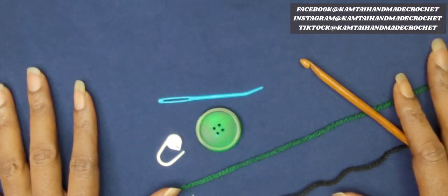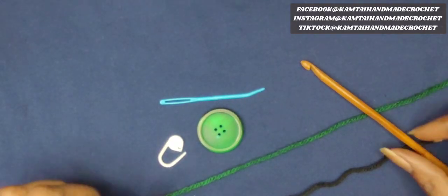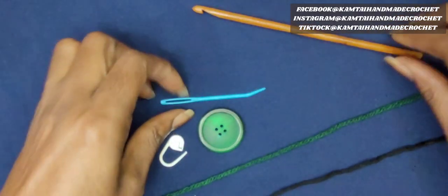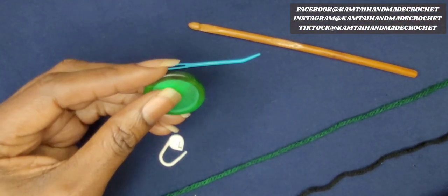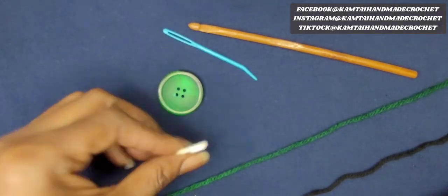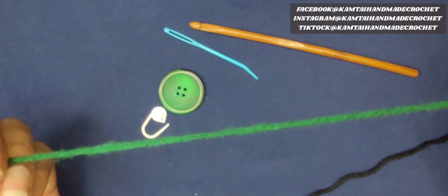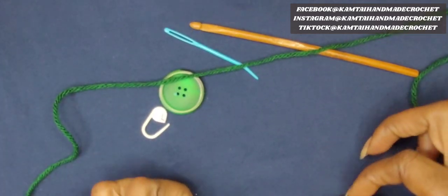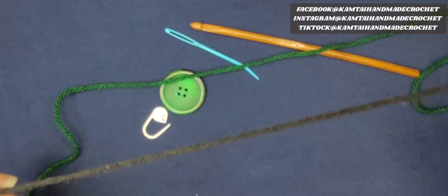I'm going to show you the tools we have here for today. I'm probably going to change this button, but we have a 5mm hook, a darning needle, one button — you can use as many buttons as you want — a stitch marker, Red Heart category 4 yarn in forest green, and a category 4 Red Heart yarn in black.